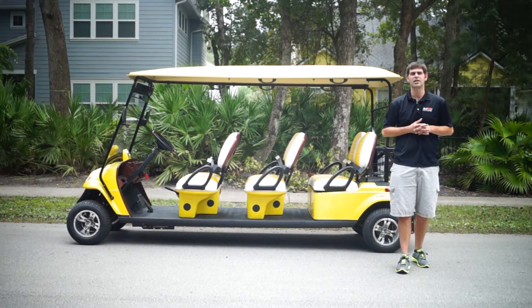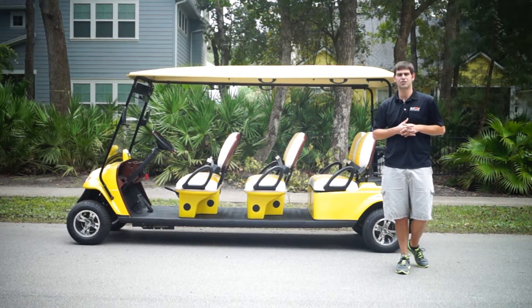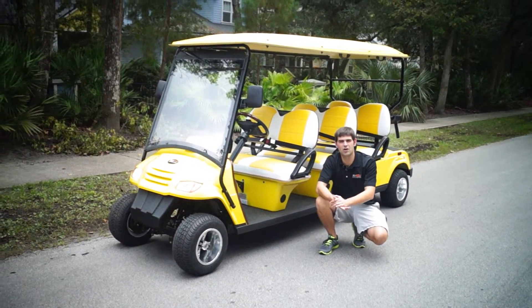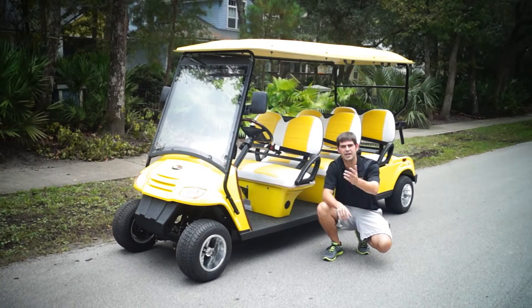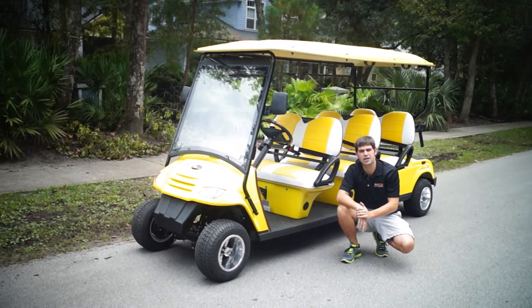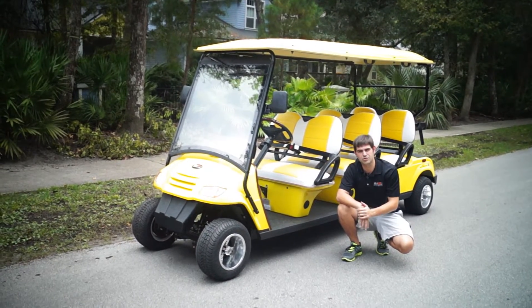Without further ado, let's get right to the video, and after the video, if you guys have any questions, you can give us a call. So obviously we do much more than a standard golf cart. We're here to innovate, create, and give our customers something that their neighbor doesn't have — or your business's competitor doesn't have if you're in the commercial industry.